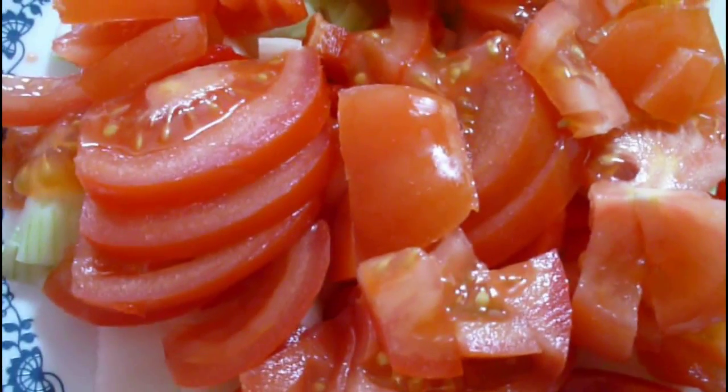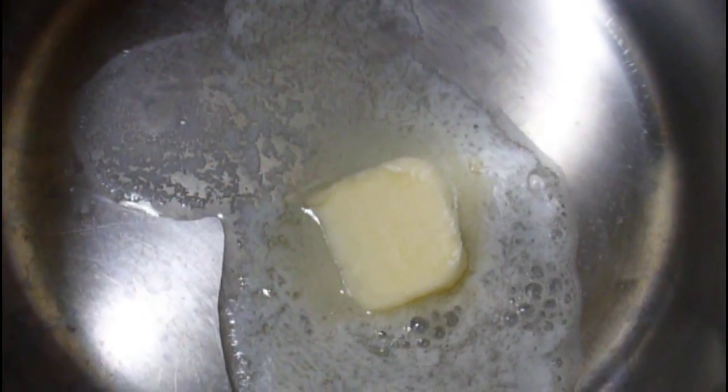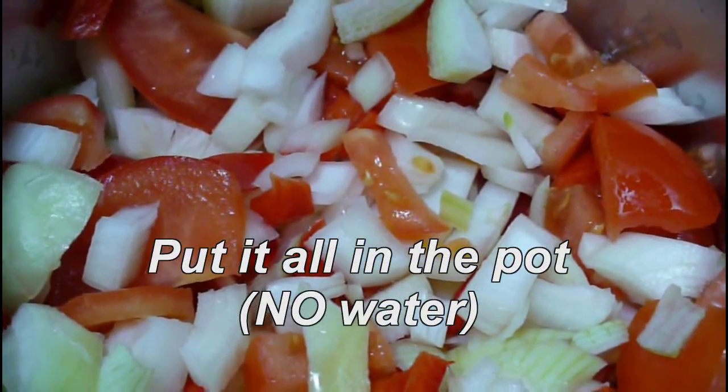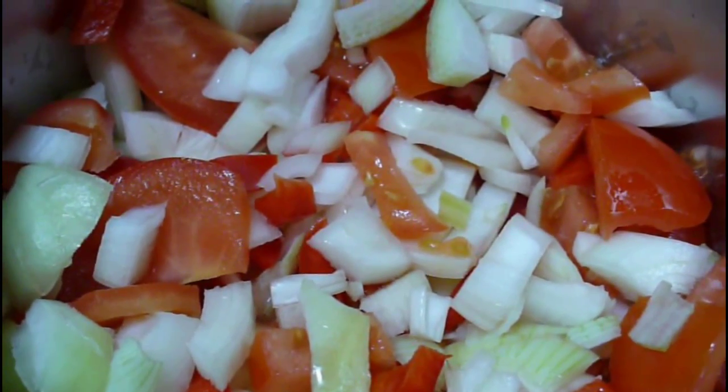Be creative and add all your goodies to your chopped onions and vinegar. I like to add scallion, Italian seasoning, and thyme to mine. Needless to say, a lot of tomatoes. Be creative.